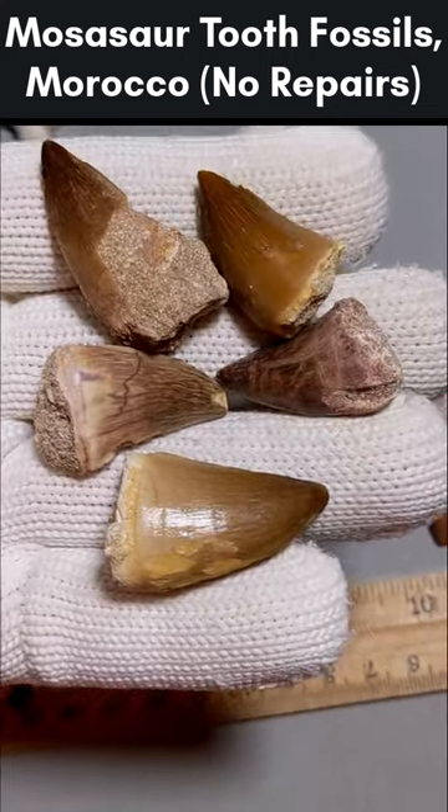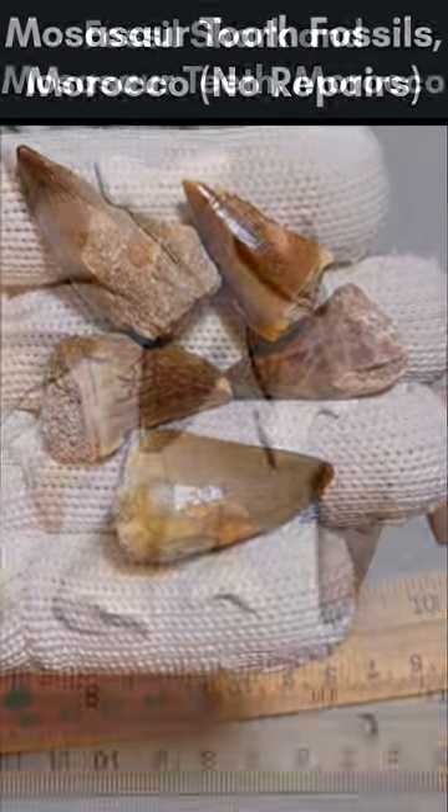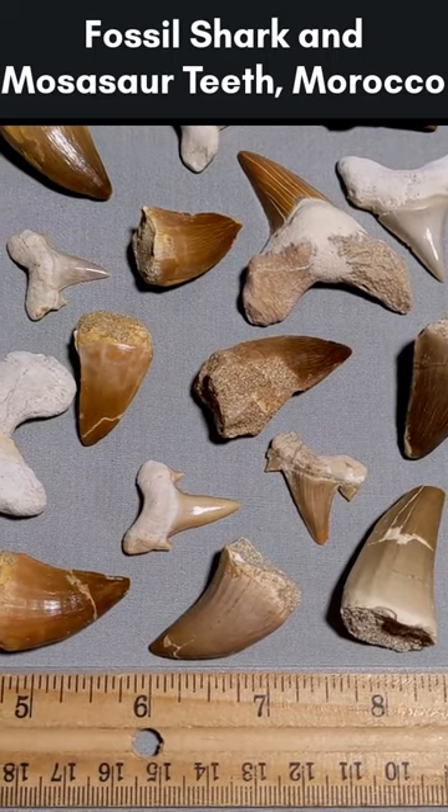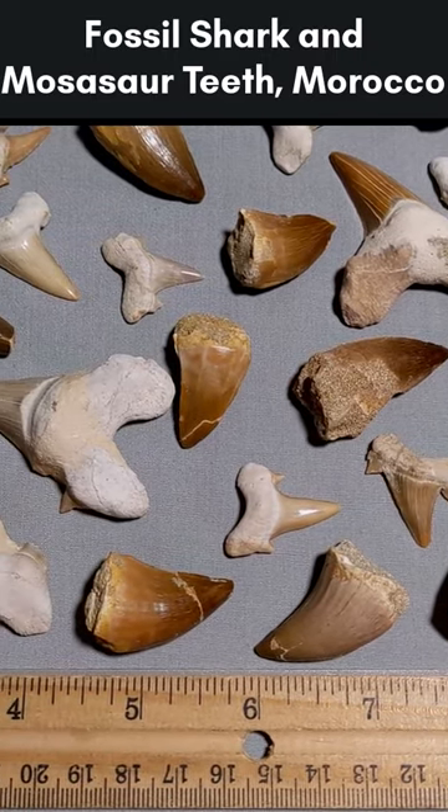While these are all sellable specimens, repairs should always be noted in fossils and minerals. Repairs do slightly affect the price, so keep an eye out for pieces where the repairs are noted, and you'll know you were dealing with an honest seller.